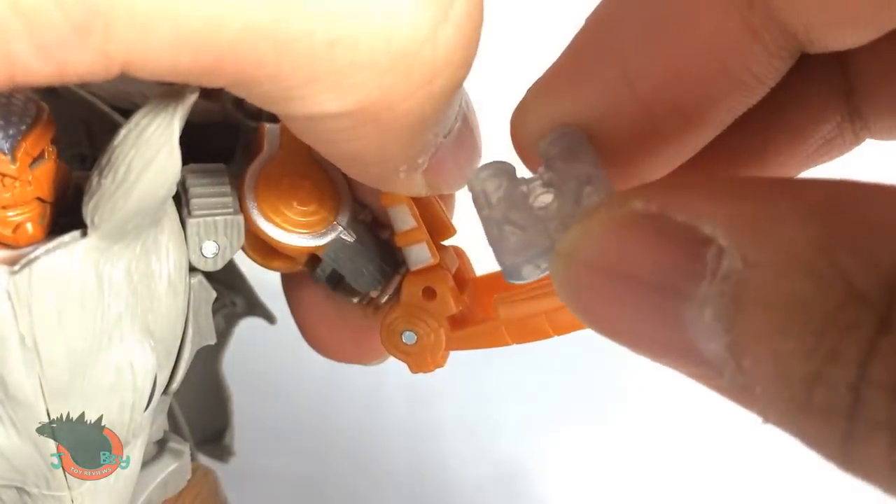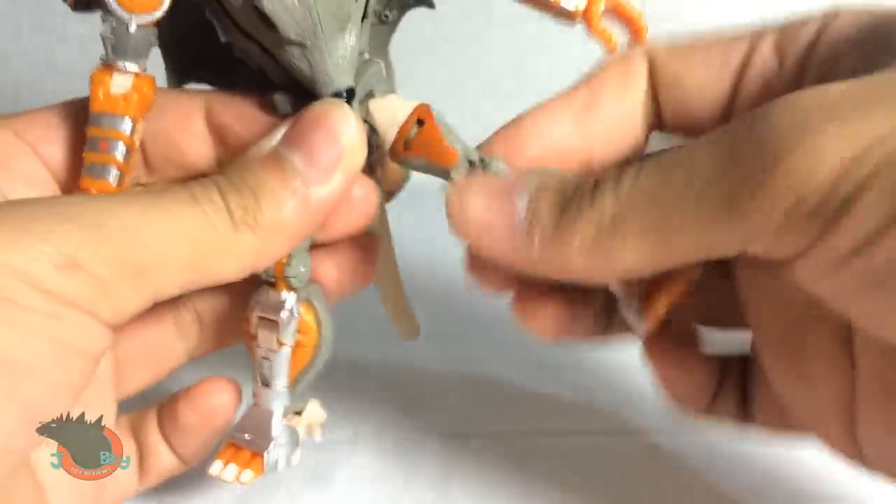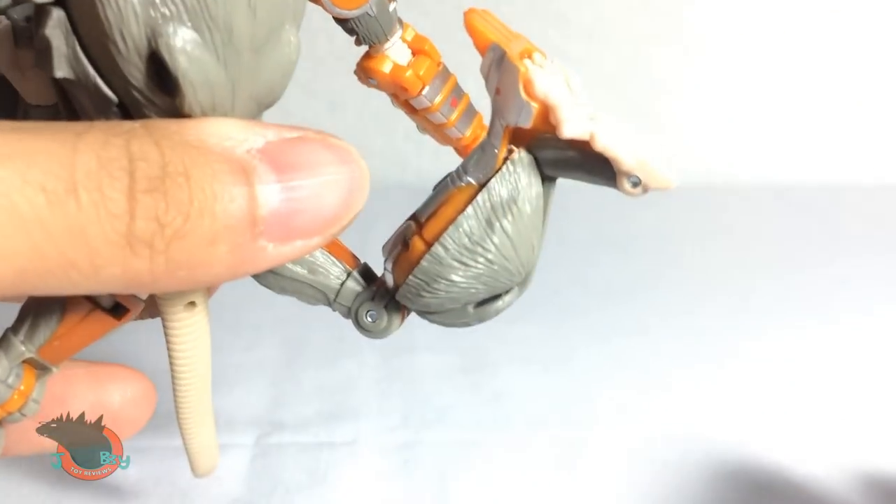And on his left arm you can flip up this panel to reveal a pair of binoculars. Or is it a bomb? No waist articulation. Ball joint at the hip. Swivel here. Bend at the knee. Bend forward at the knee. And that's it.